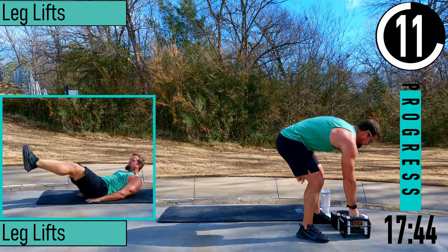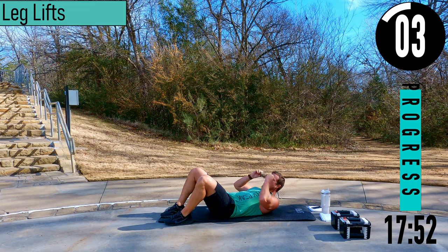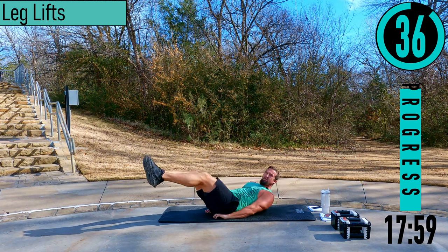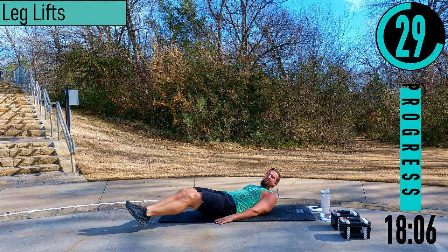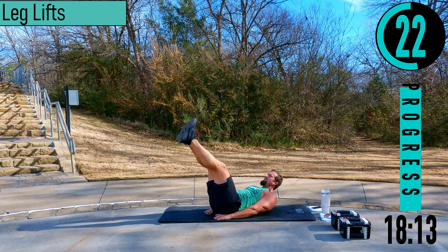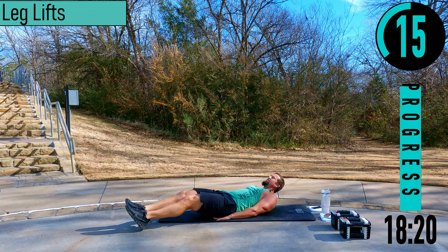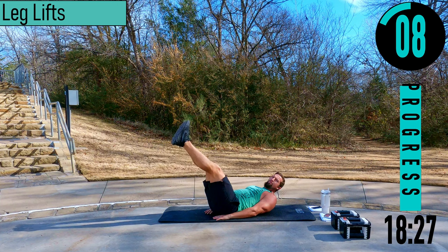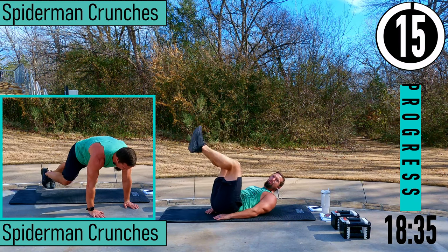We got leg lifts coming up — a couple abs exercises and then we're done. Feet out, hands up under the butt, coming up, back down. Keep your head up. We want to keep that lower back up against the ground the entire time. If it gets too heavy, drop down three seconds then get another — don't just lay there for 10 seconds. Exhale when you bring the legs up, squeeze the core, get the hips or butt off the ground a little bit every rep.